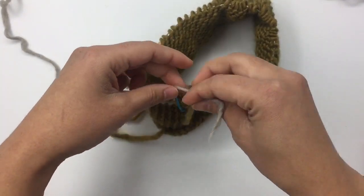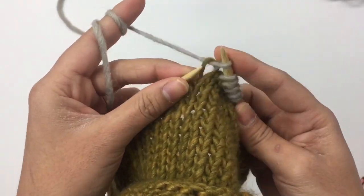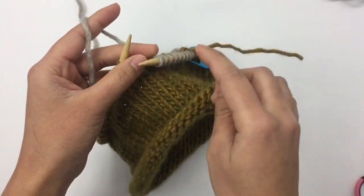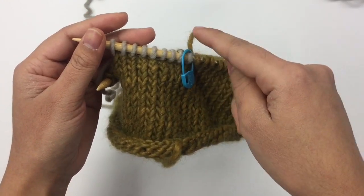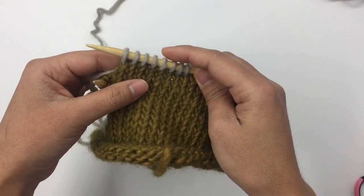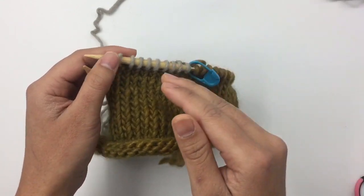Tie the tails of Color B and Color A together with a couple of knots, then keep knitting with Color B. This is round 19. From round 19 to round 32, just keep knitting with Color B, transferring your stitch marker at the end of each round so you know where each round ends. I'll meet you back when you have 32 rounds.